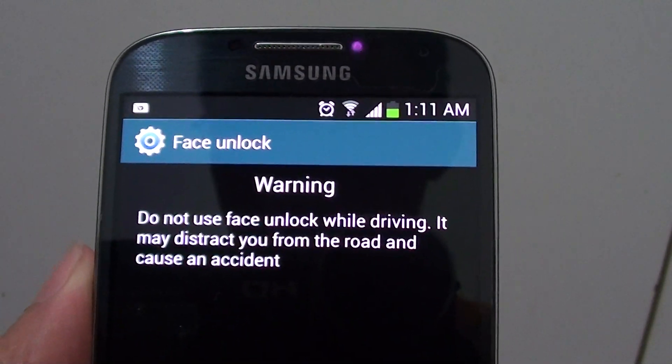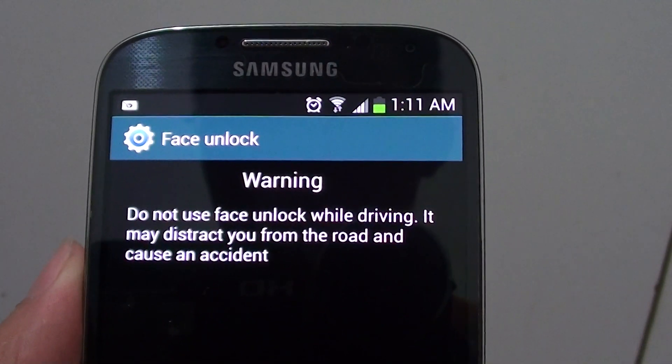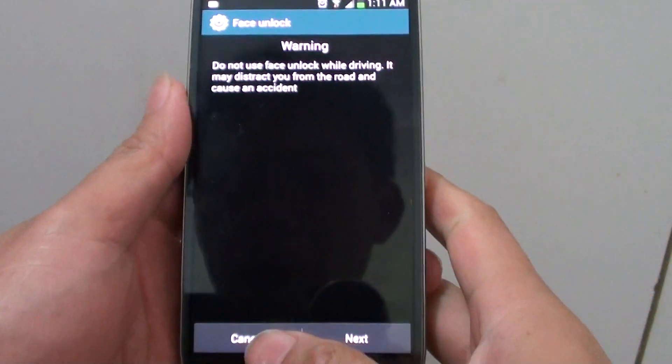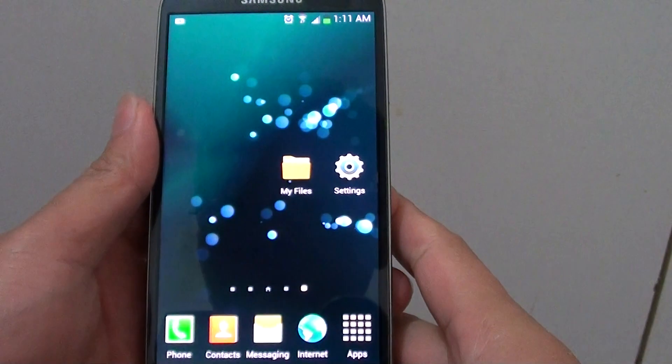How to Set Screen Lock with Face Unlock on the Samsung Galaxy S4. First, let's go back to the Home screen by pressing on the Home button.